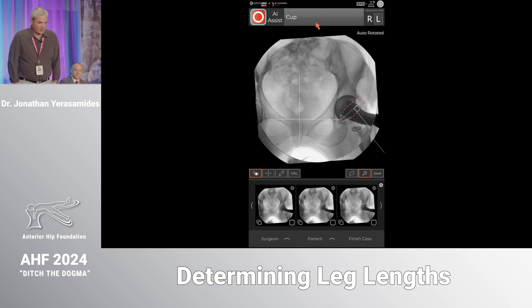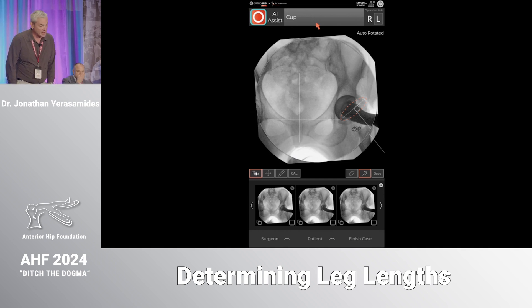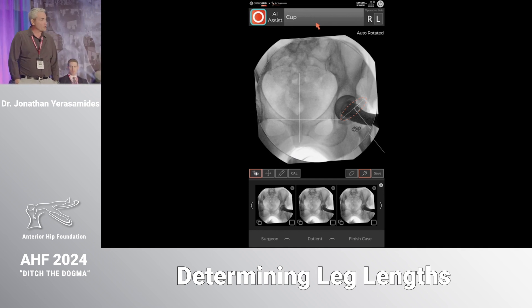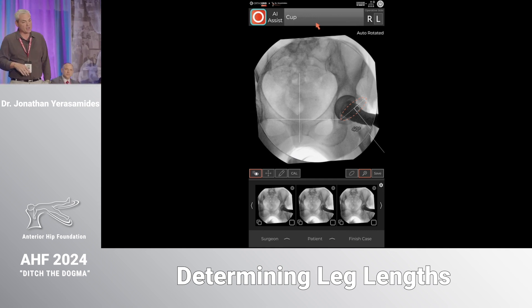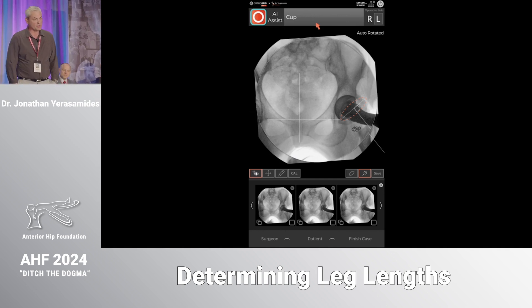I do a single reamer on the acetabulum, so you need to be confident you're the correct size and you need sharp reamers. Even when I have a larger cup like a 58 or 60, I'm still only reaming one time with the large reamer, so the reamers need to be sharp.